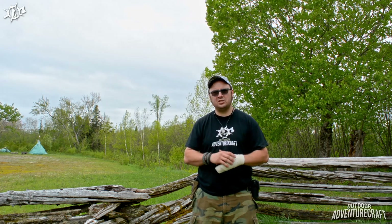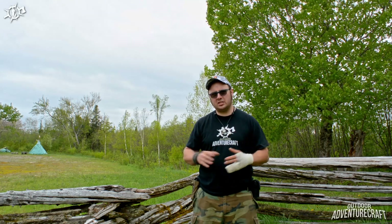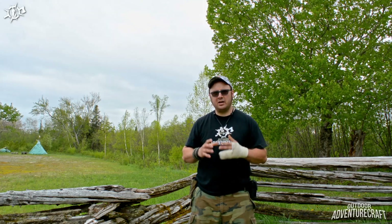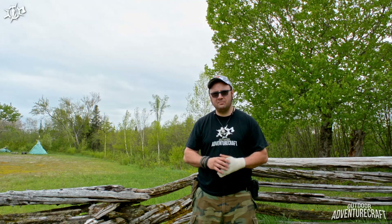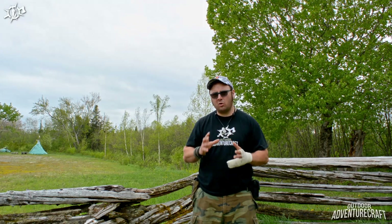So there's been a lot going on in the last two months, but I'm working like mad this weekend to resurrect Outdoor Adventure Craft. I'm working right now on the Adirondack Knife Works review video, part of the winter expedition series, so that's going to be coming very shortly — probably tomorrow or maybe Monday night.